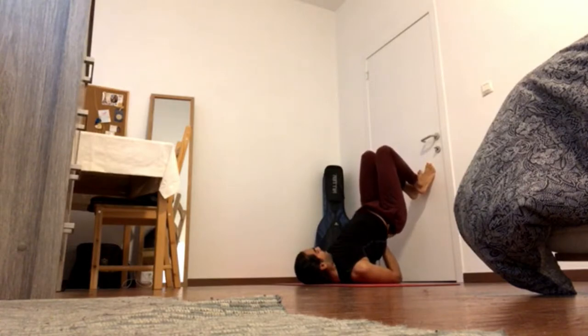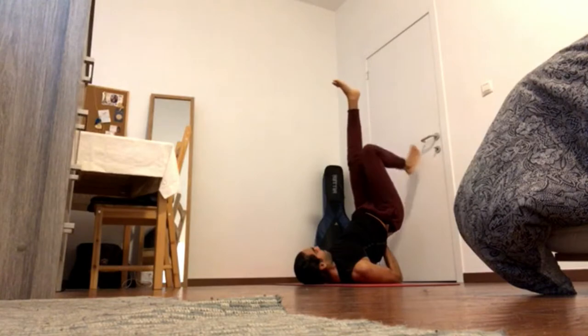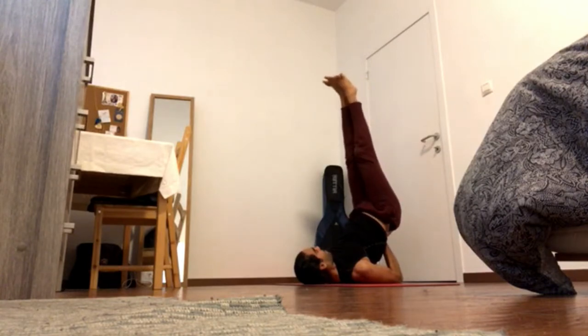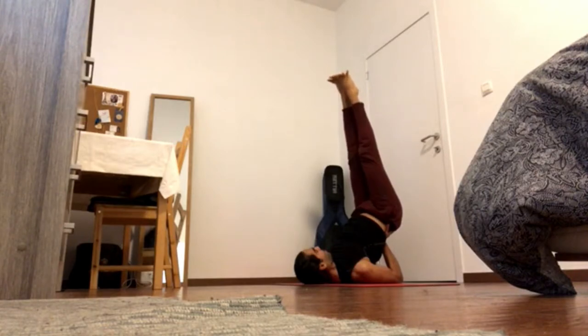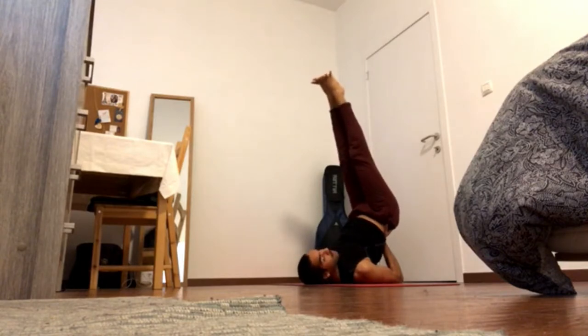Then uncurl the tailbone down and move one leg up and then the other. Push away through both feet and keep sending the tailbone away from you. Now all my weight is on my triceps. You can see that I can move my head carefully, but also safely.